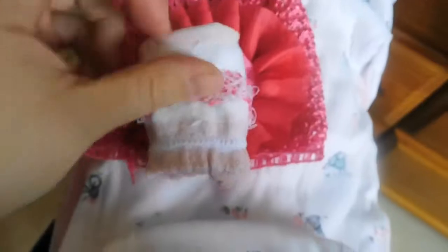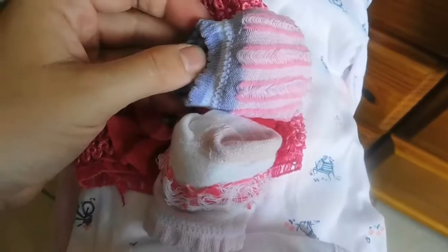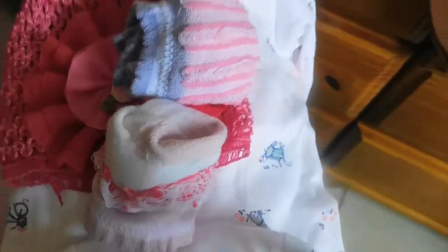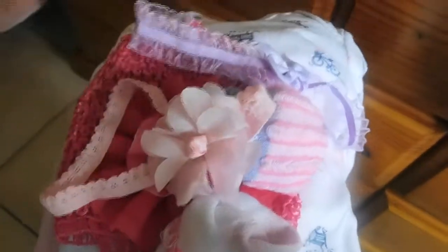And then I have some little socks, another pair of little socks, and a couple of little hair bows — because I'm going to take a lot of pictures of her. That's mainly one of the reasons why I have these clothes.